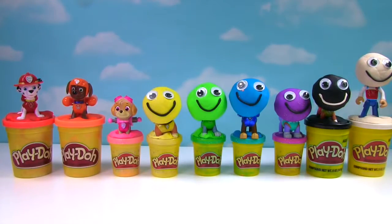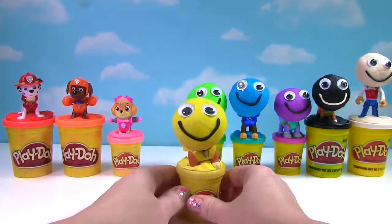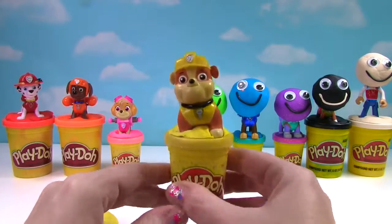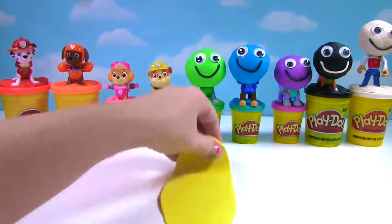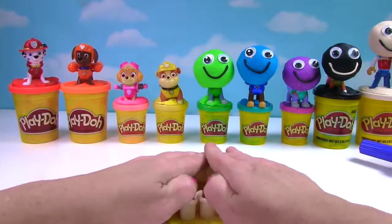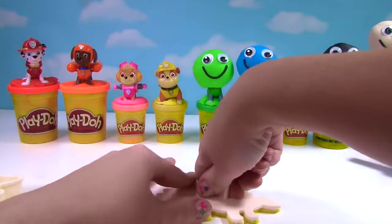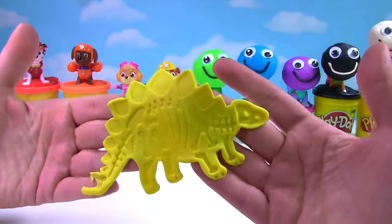Time to see who's under that yellow Play-Doh. Who's under all this yellow Play-Doh? It's Rubble! Time to roll the Play-Doh, make some shapes, and see what toy surprises we get. It's a giant dinosaur! We'll put it in the Play-Doh and now we'll put the skeleton on it. Check out this super cool dinosaur skeleton!